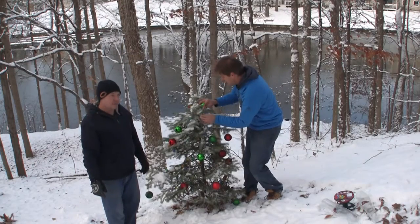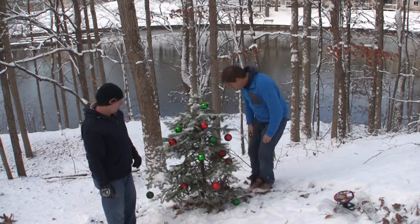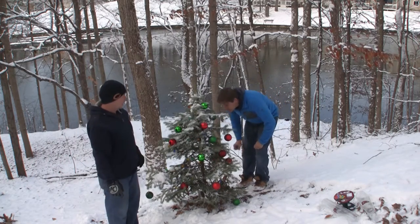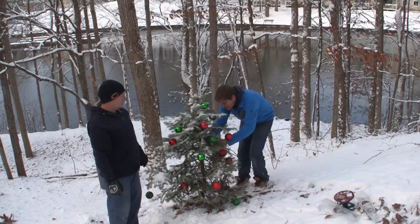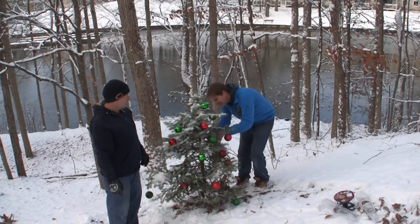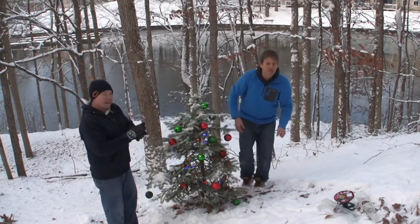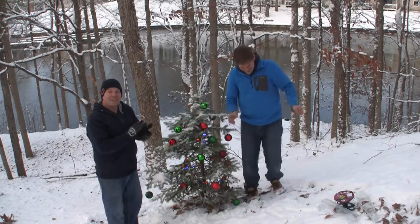Now we have to do the official lighting — the official lighting of our new Christmas tree decorations. This is very exciting. Three, two, one. Three, two, one. Woo! It'd probably be better if it was nighttime, but very festive.